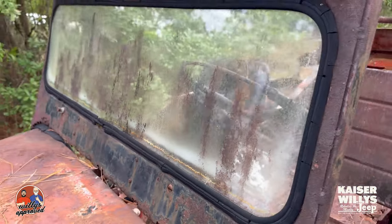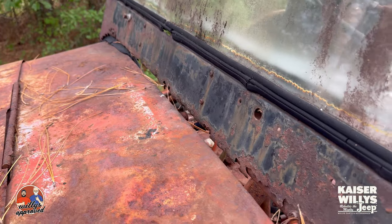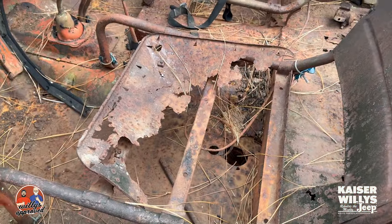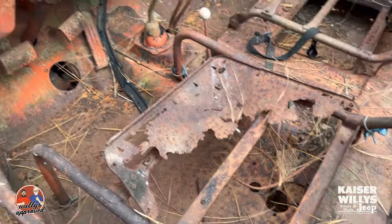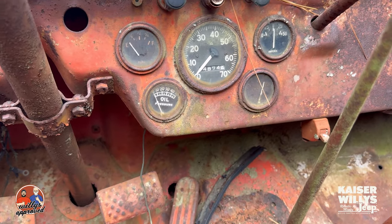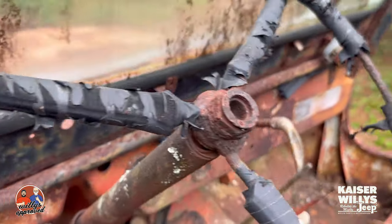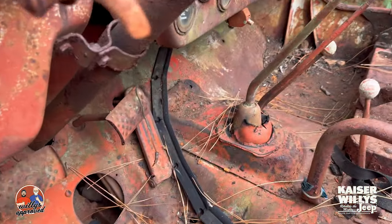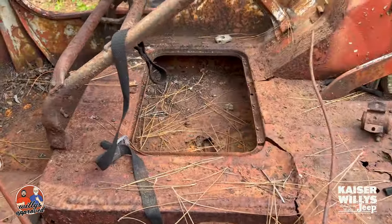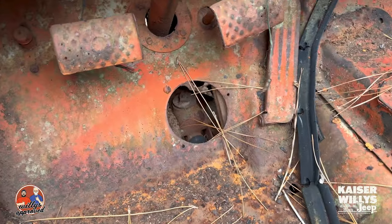The windshield frame looks like it's been through a horror film and it's also very rusted out, so that'll all get replaced. Got the windshield channel — the seats are just the skeleton of a seat. We got the dash. Mileage: 14,874 miles on there. Looks like the emergency brake is engaged. We've got a T90 with a Dana 18 and then a PTO — the PTO is on there. The lid here is completely gone, the floor is cracking, and the master cylinder looks like it's still in place.